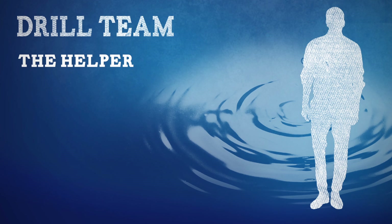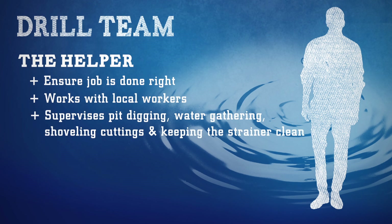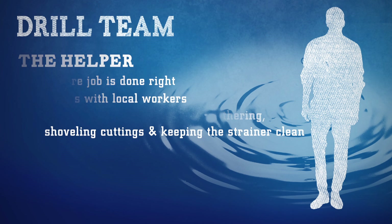One more essential team member is the helper. This crew member will follow and give directions to make sure the job gets done right. The helper works alongside local workers and supervises them in pit digging, water gathering, shoveling cuttings from the well area, and keeping the strainer clean.